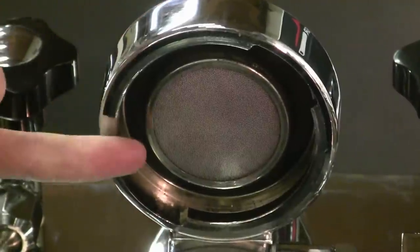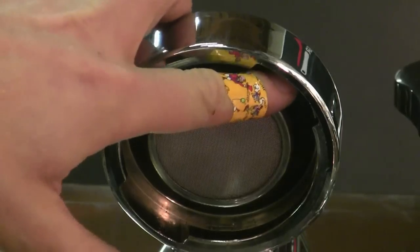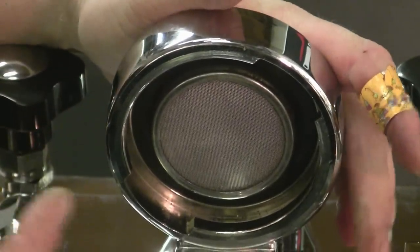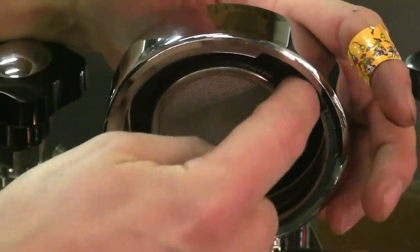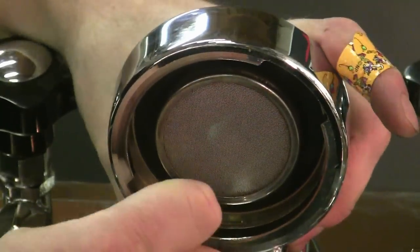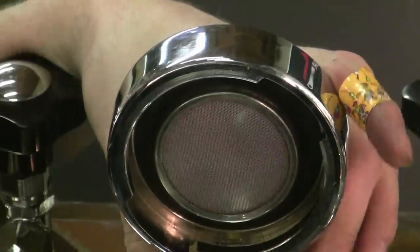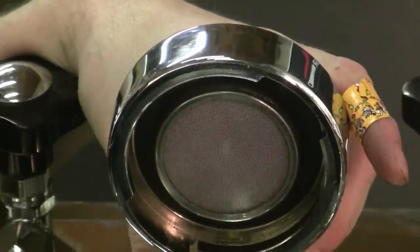So you have to take the screen off as well. Rather than try to pry the gasket out — one more thing — when you know the gasket needs changing, touch it with your finger or a flathead screwdriver. If it's not pliable, if you can't push into it with a little bit of cushion and it's very hard and vulcanized, you definitely know it's time to replace it.